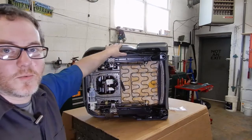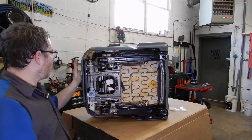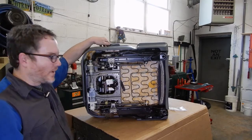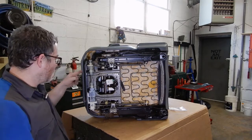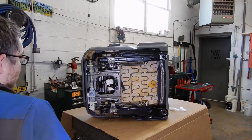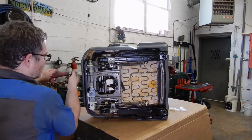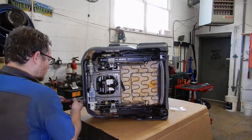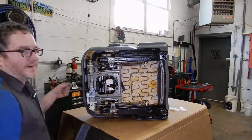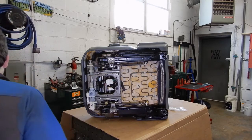So we're going to start - we've already pulled the seats out. Before you pull them out, make sure that you tilt the front of the seat all the way up with the side switch, because you need to get to these two screws that are in the front panel. So we'll start there and take those two screws out. And then to get the seat out it's just this one plug and the four bolts in the bottom.